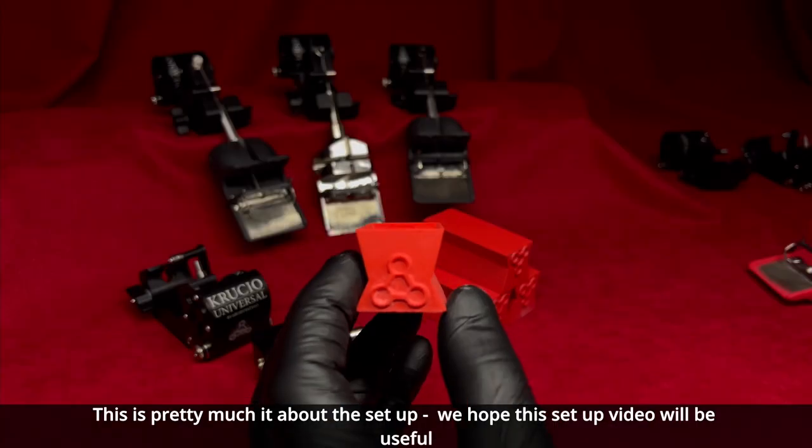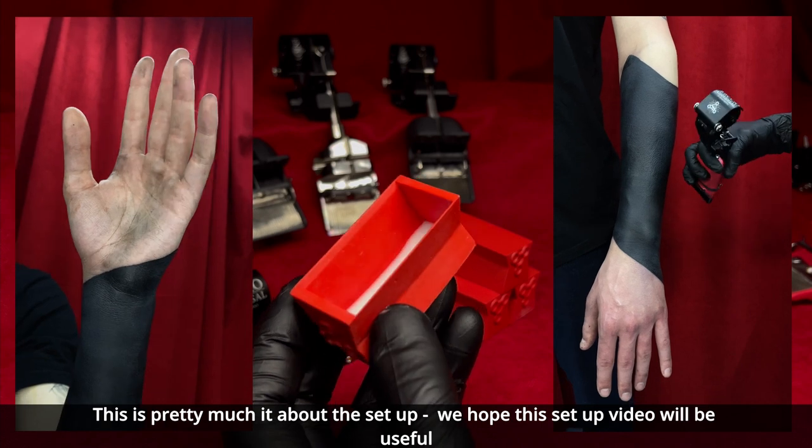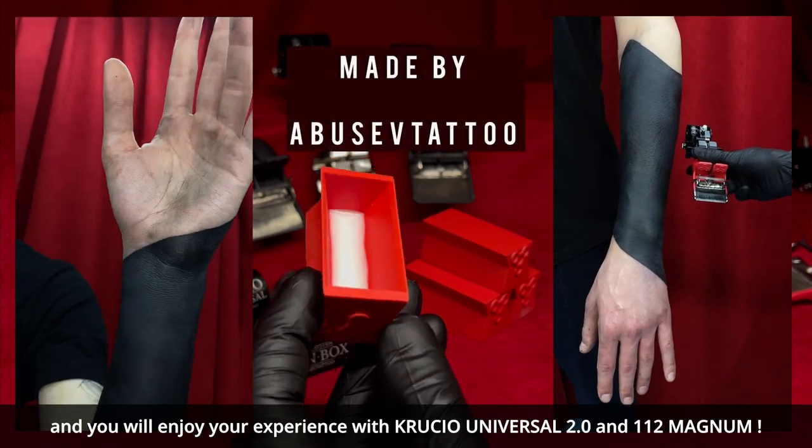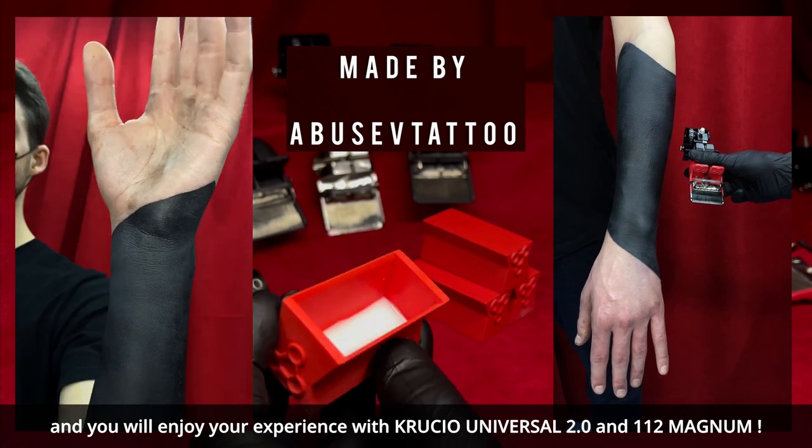This is pretty much it about the setup. We hope this setup video was useful for you and you will enjoy your experience with the Krutu Universal 2.0 and our 112 Magnum.